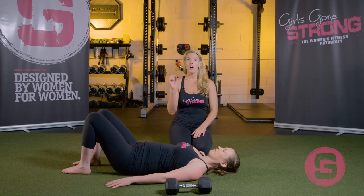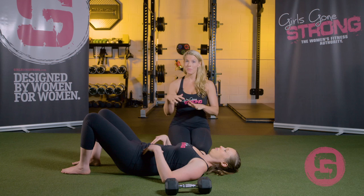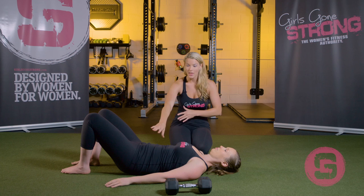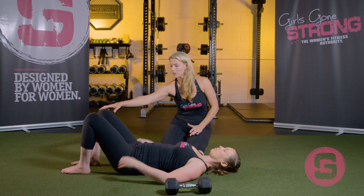To perform the dead bug, she's going to be lying on her back with a nice neutral spine. A lot of coaches perform the dead bug with the lower back pressed into the ground. That's not necessarily wrong, but for women who are trying to conceive or are pregnant, it can create tension in the pelvic floor, which is one of the things women have issues with. So we don't want to be in that bum-tucked, lower-back-pressed-into-the-ground position.